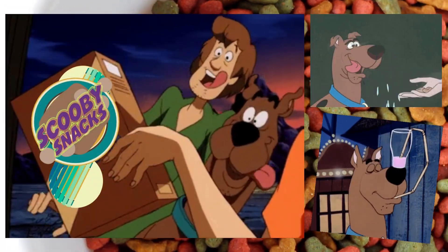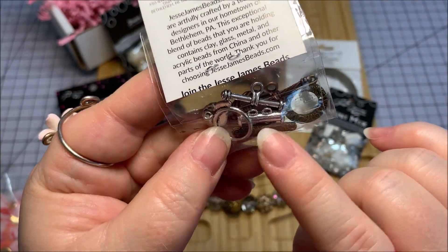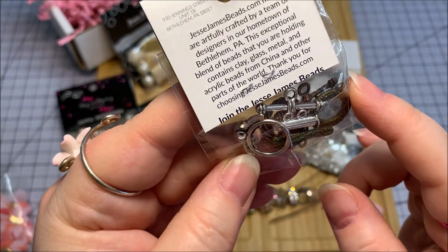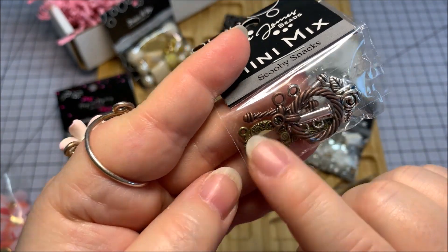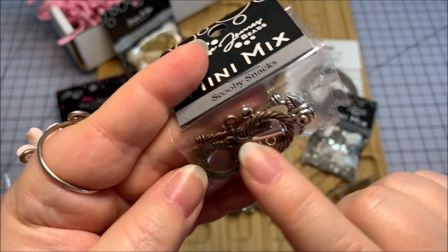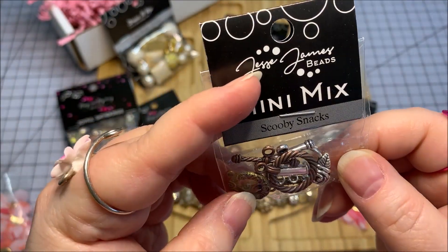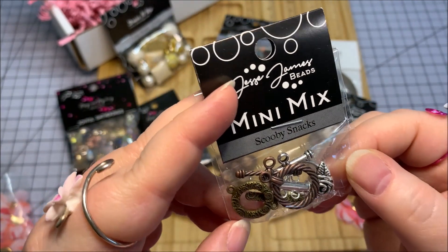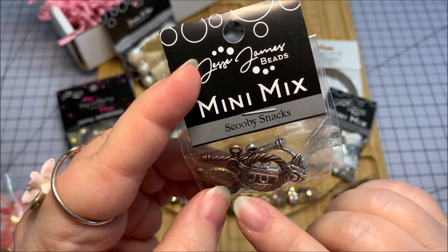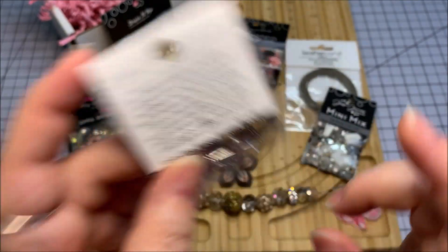We've got a mini mix here in Scooby Snacks. This looks like some toggle clasps. There's maybe a barrel clasp with a dual strand option. There's antique brass and a coppery rope toggle, so you get different colors to finish off your jewelry in a themed kind of clasp. I love that! Looks like I got three toggles and maybe one double strand barrel clasp. Awesome.